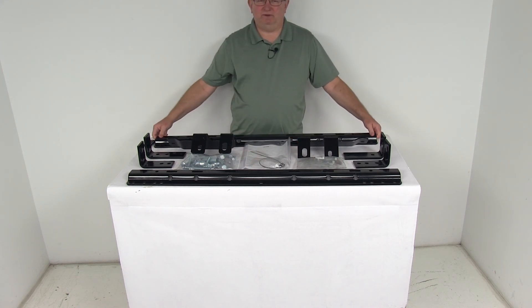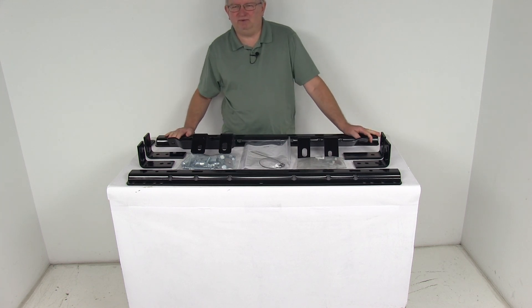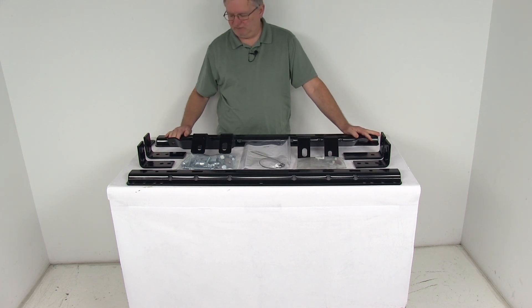That should do it for the review on the Rees Semi-Custom Base Rails and Installation Kit for fifth wheel trailer hitches on the Dodge Ram and Ram Trucks.